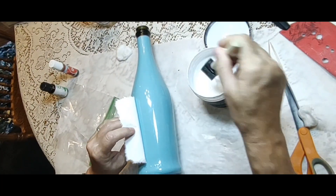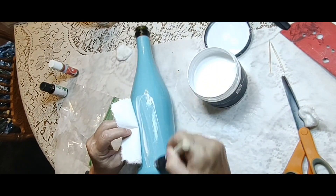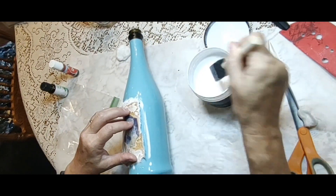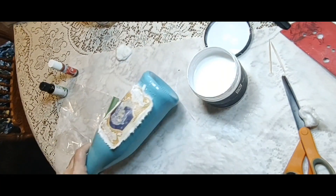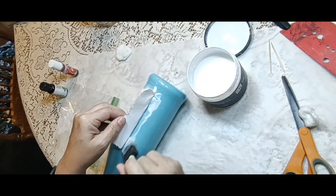Now we're going back to the one that we painted. I didn't want to put the decoupage medium on the back of this because that's where I had the chalk. So I put the medium on the bottle, place the paper where I want it, fold it so I can get it in the right spot, and then press it all over to make sure it's pressed down really well.